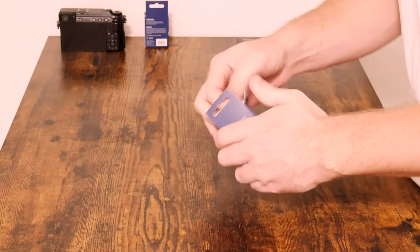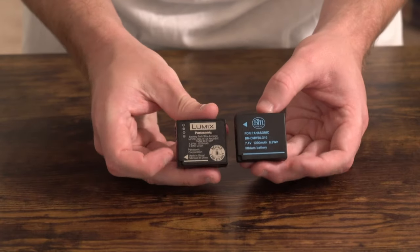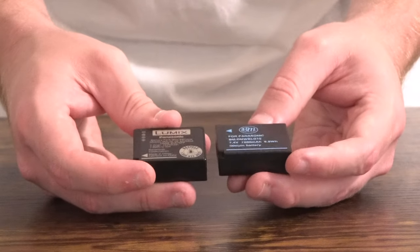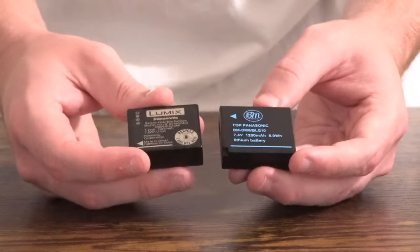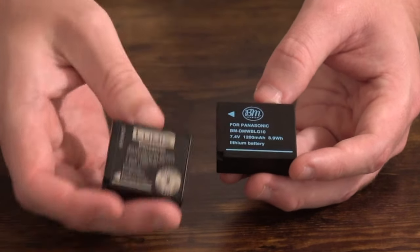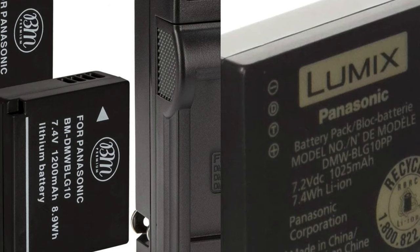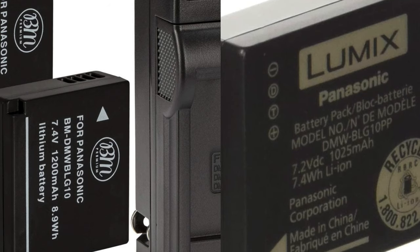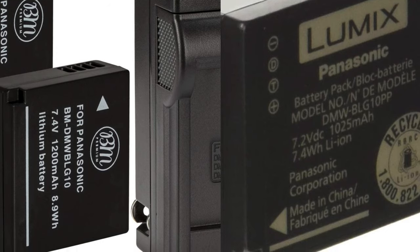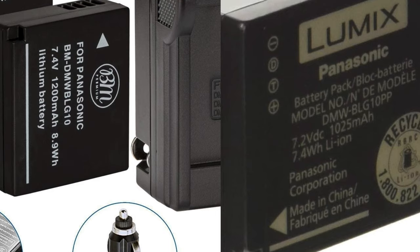Looking at one battery here — it looks exactly the same as the Lumix OEM, so I'm happy to report they are the same size. You can see it is the DMW BLG10, exactly what we get with the OEM battery, though the OEM says BLG10PP and this one doesn't say PP. The specifications are in bright blue lettering on the BM Premium battery and white on the Lumix battery. The Lumix is a 7.2V 1025mAh lithium-ion cell; the BM Premium is 7.4V 1200mAh.